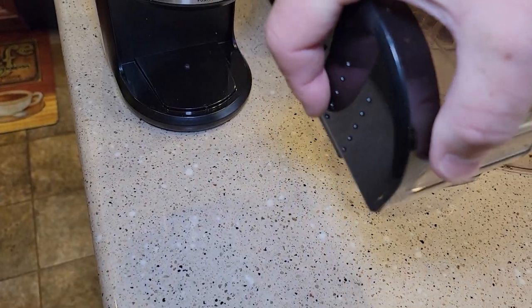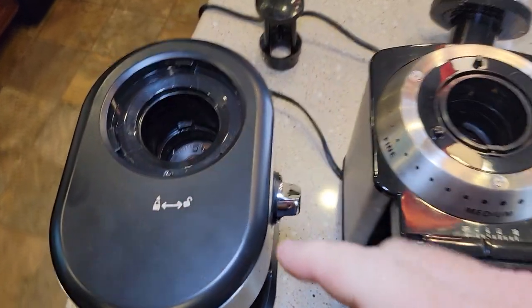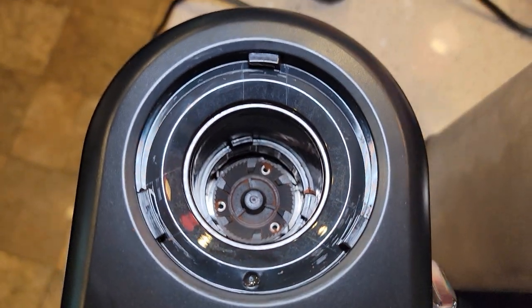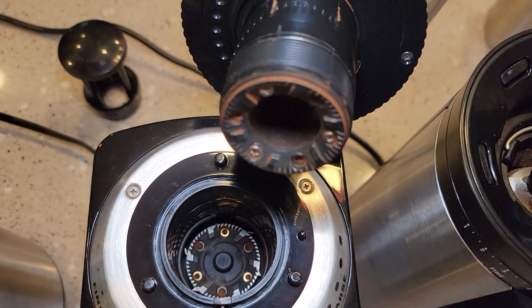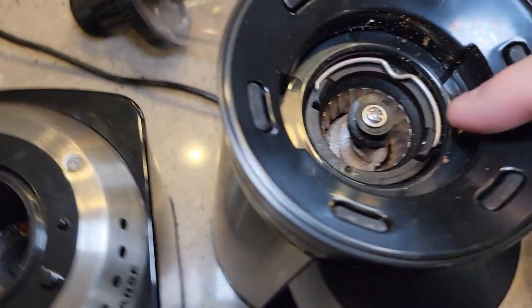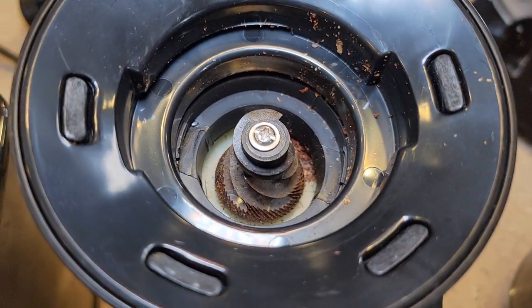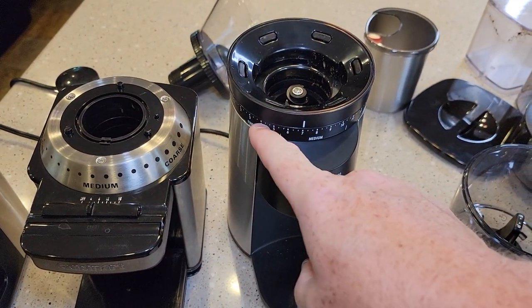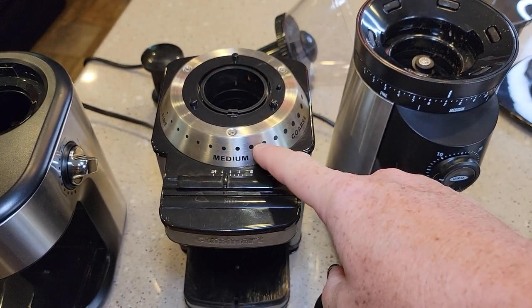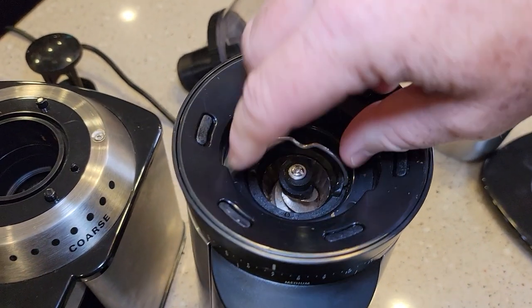I guess you could leave the lid on and kind of get the coffee out that way. I've taken these apart — here are the burr grinders. See how these are kind of flat? That's the part that grinds the coffee. Same with the Cuisinart down here. This is a conical burr grinder — see how that's like a cone? They do say that the conical ones are better for espresso and finer grinds, where the flat ones are better around medium and coarse. But I found this one did a pretty good job with all the settings, and it was the quietest of the bunch.